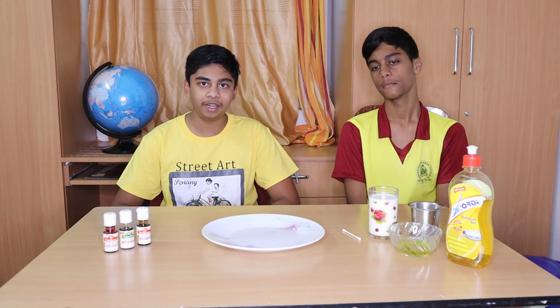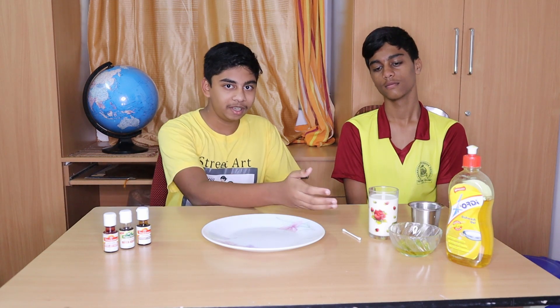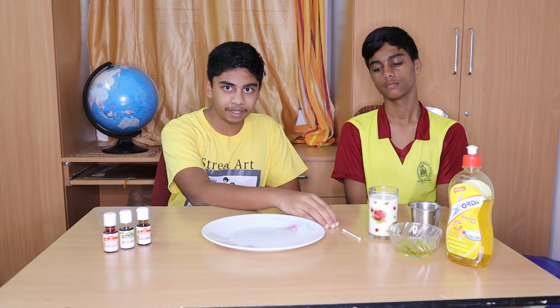What we are going to be doing for the second experiment here is the magic milk rainbow. What we will be needing is food coloring, a plate again, milk, dishwash, and an earbud.